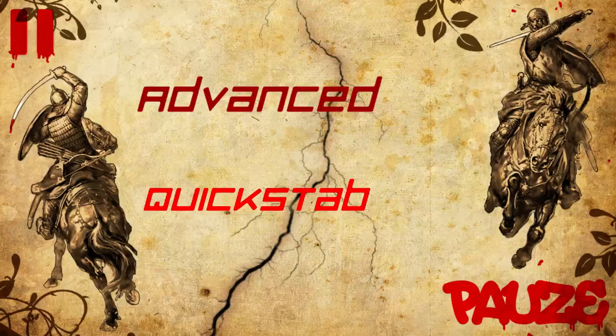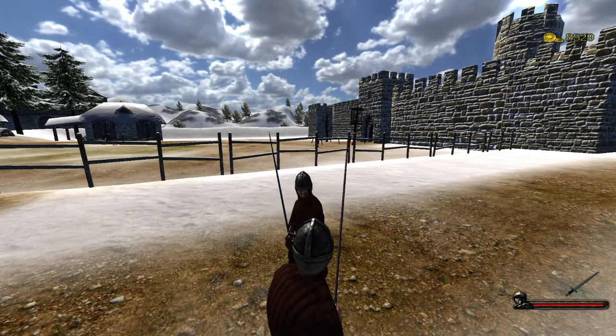Hello once again. I will be covering Quick Stab — it will be a quick video. With me today is BroHippotitis. Hello. And we are covering Quick Stab as I said before.